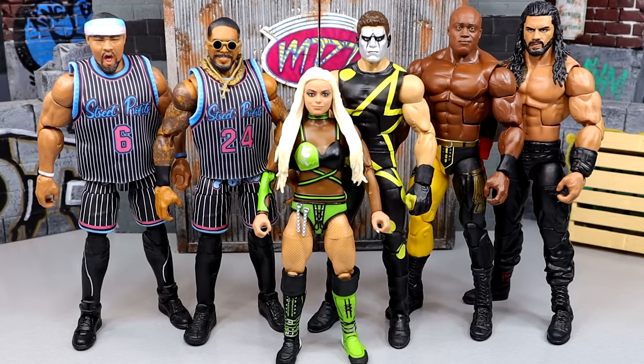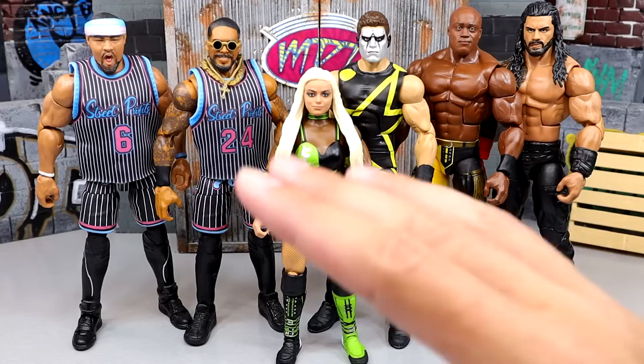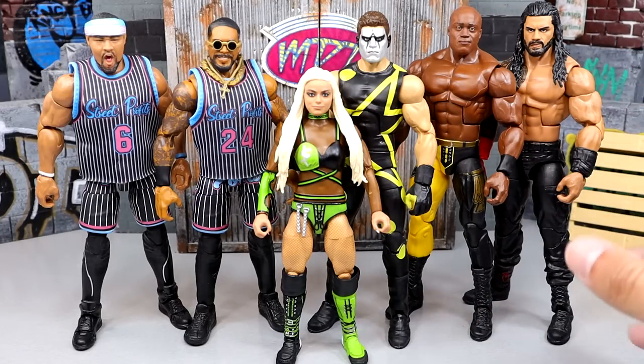Welcome back to another My Damn Toys video. Today we're back with a brand new edition of My Damn Thoughts, breaking down WWE Elite Series 103. We have already done a surgery video on this wave — typically we don't do surgery before the My Damn Thoughts episode because I want the figure in its factory state, but this time we just had to build a bridge and get over it.